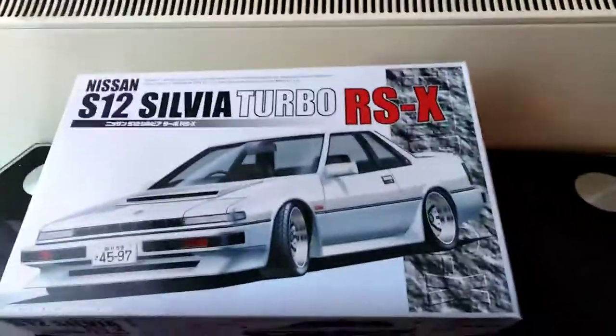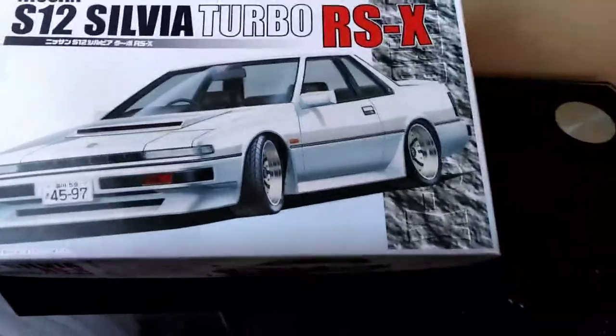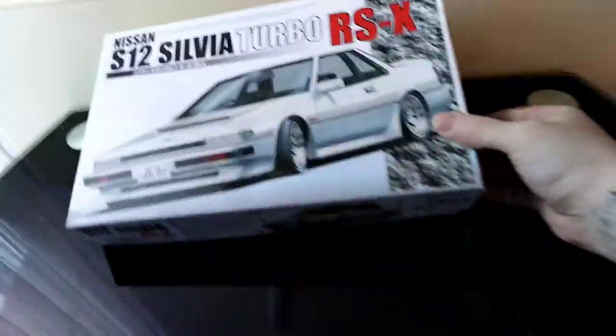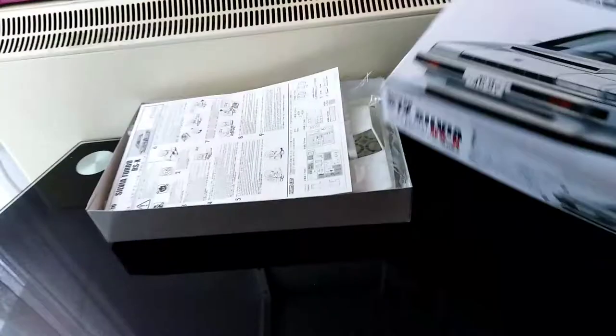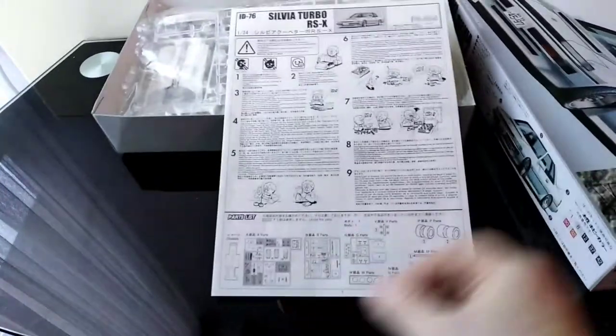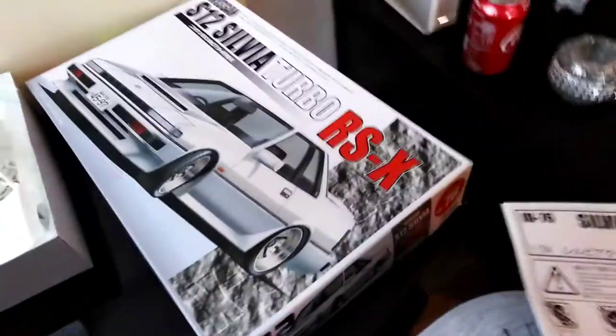Welcome back everybody, today I have another unboxing of a Nissan Silvia S12 Turbo RSX, built by Fujimi — yeah, it's a Fujimi kit. Silvia Turbo RSX, it's an S12.